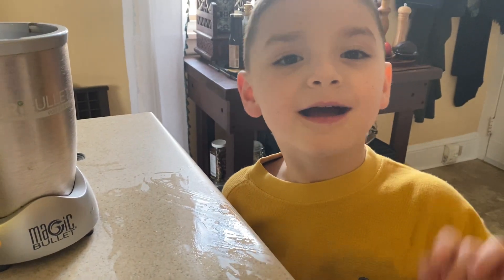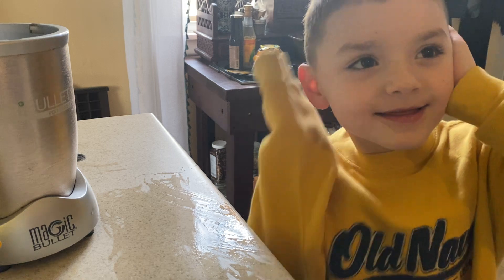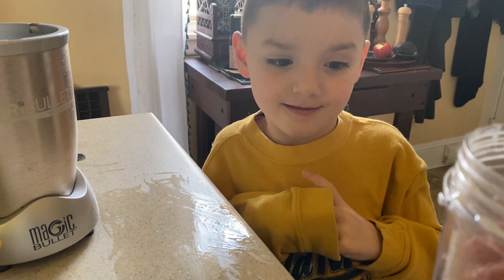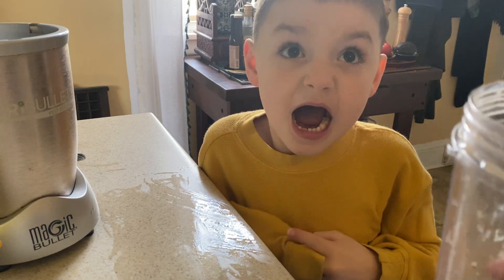You see me at the end doing this because this is loud. We're not going to torture everyone with the loudness of that the whole time. Don't worry.